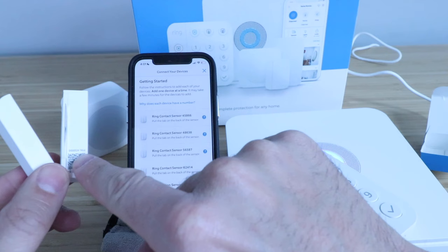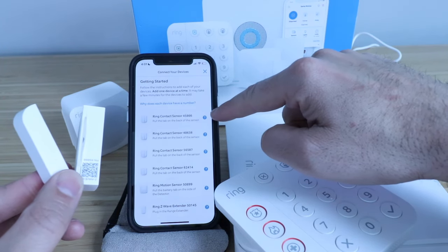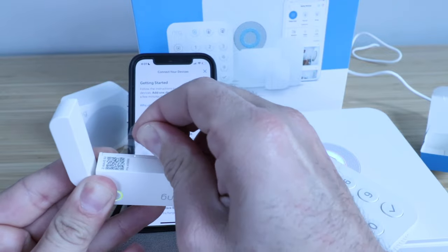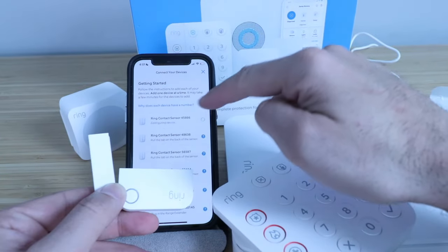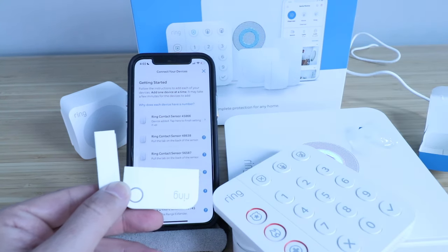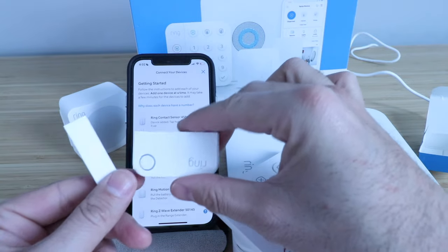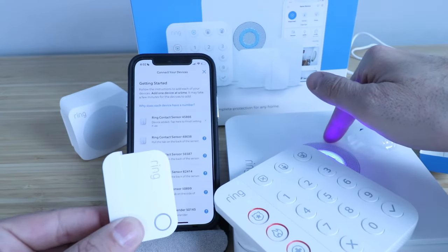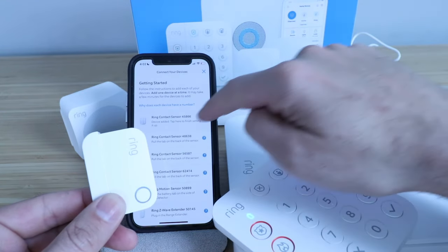There's a little QR code as well as a pin number on the Ring contact sensor that matches up to the contact sensor numbers in the app. The one I'm setting up is 45866. To set it up, just pull the little tab right here on the contact sensor itself. Pull that piece of plastic out — sometimes it's in there pretty tight. You can see that lit up the Ring contact sensor, and it's showing that it's adding a device and configuring it. Now our Ring contact sensor is added to the account. That little light means this is ready to go, and clicking it will confirm that the battery is active on this device.